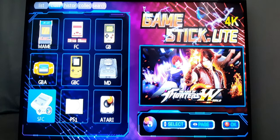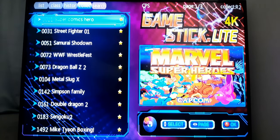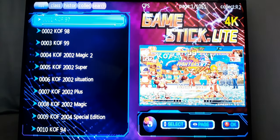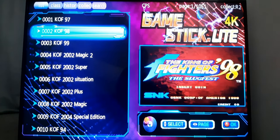As you can see, there are nine consoles. If you hit R1, you can go to the other tab, which is your history tab of games you've played in the past. Hit R1 again and you'll go to your collection of favorites. If you want to save a game — for example, King of Fighters 98 — you press R2 and you'll get a star on it and it'll be added to your collections tab.